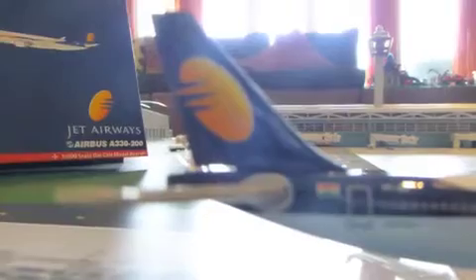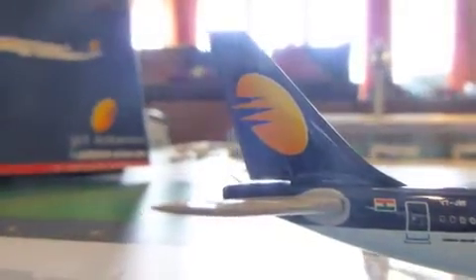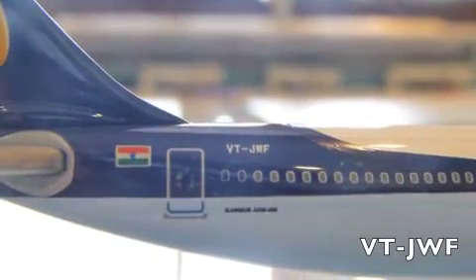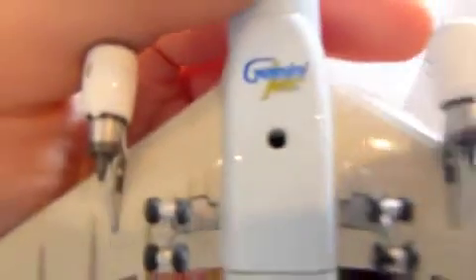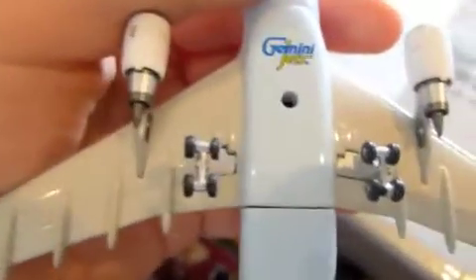Here's our tail. We have our Indian flag and then the registration: VTJWF. On the bottom, we have our Gemini Jets logo with the hole for the chrome display stand. We do not have any landing gear compartment details.